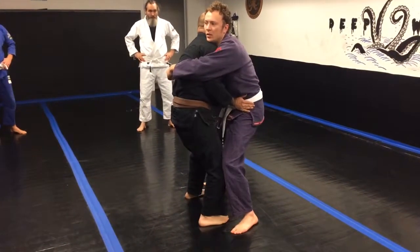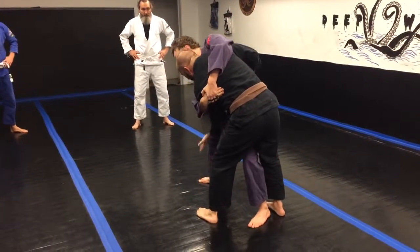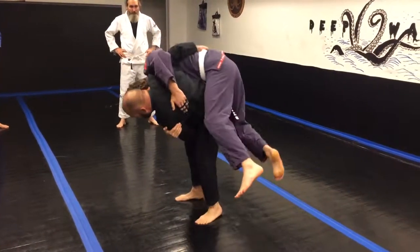I'm going to keep my left hand on his hip. I go here, I'm going to walk around, go perpendicular, grab his belt, grab his arm, step across, change my level, squat, put the leg.